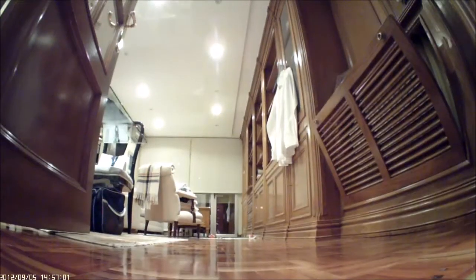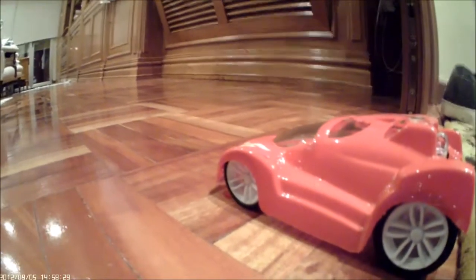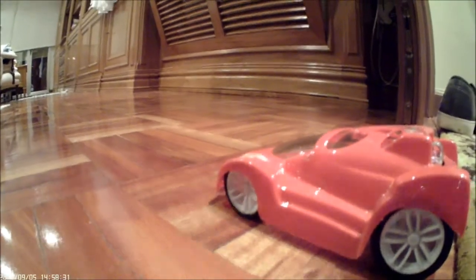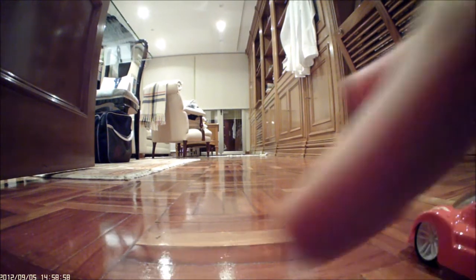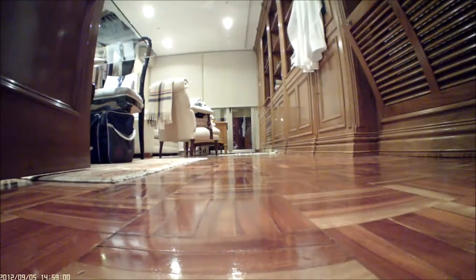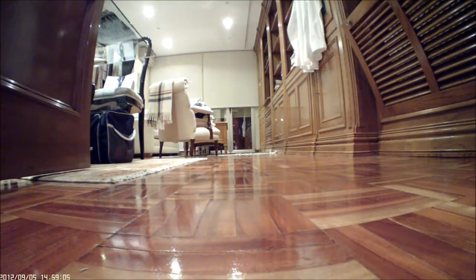Here we go. Three, two, one. That's the heating sound. And the red one, because you are going to make a race. Time for a race. On your marks, set, and go!